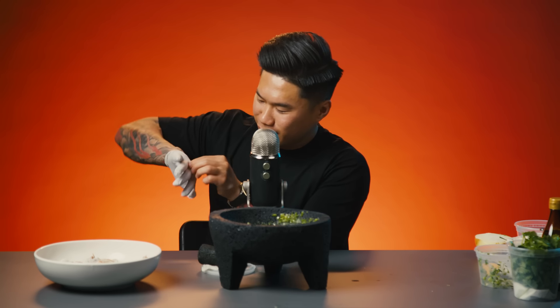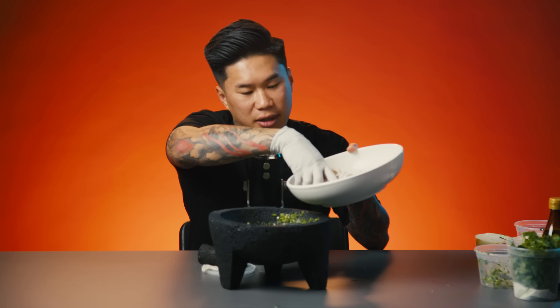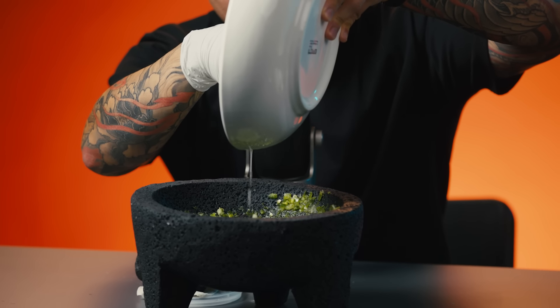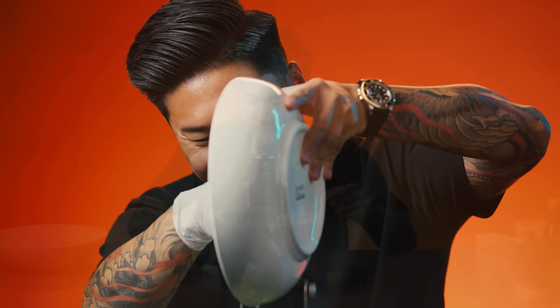I don't know why gloves are so hard to put on when your hands are wet — it's always annoying in the kitchen. Now take that lime juice that was marinating your shrimp, give it another mix, and add it to your agua chile. Make sure you get every last drop. And then we're back to the grind — because every day is a grind.